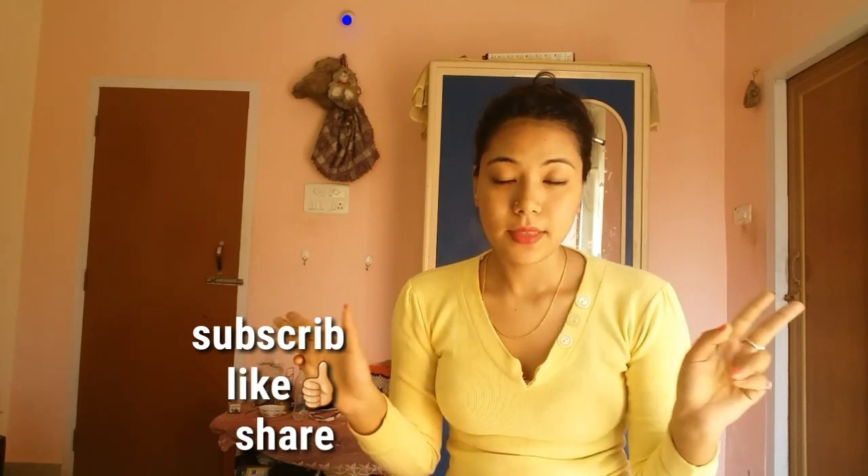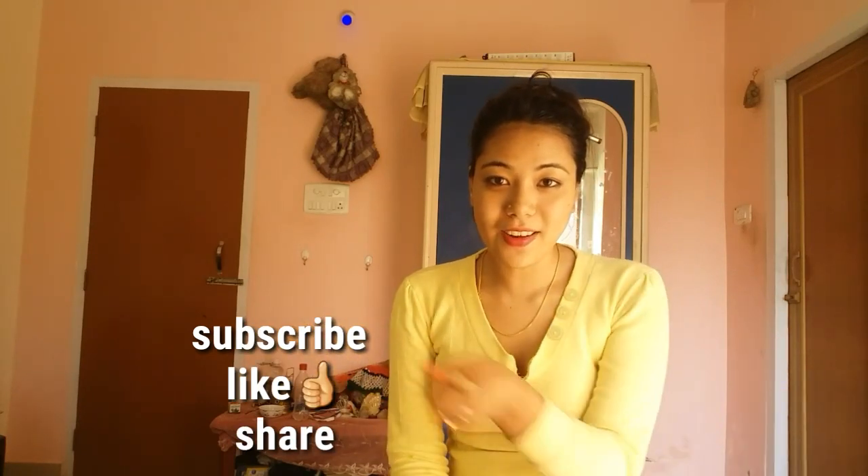Please give this video a thumbs up, and subscribe — see you soon, bye!